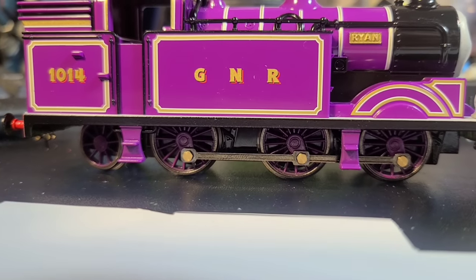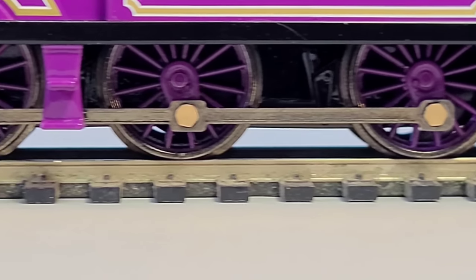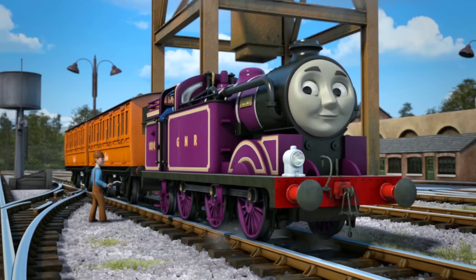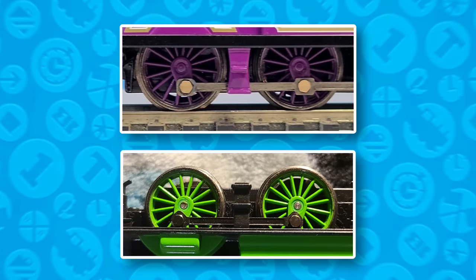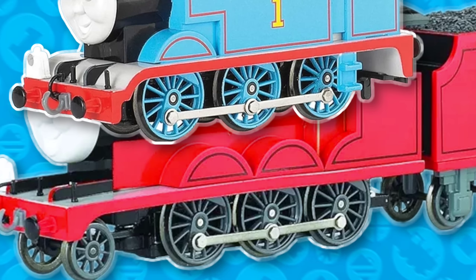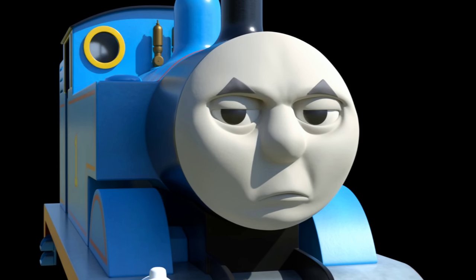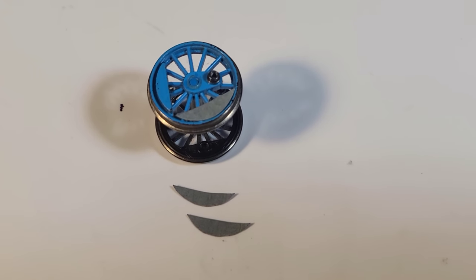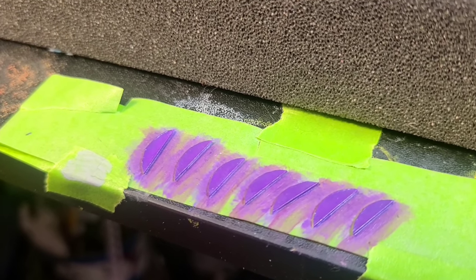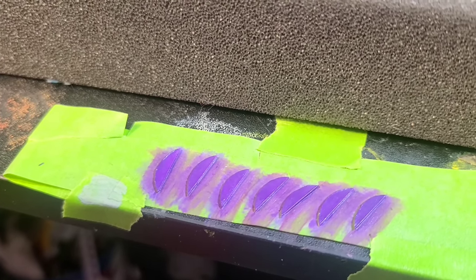Now for the last mod — the wheels. I completely forgot to talk about the wheels earlier. For some ungodly reason Bachmann didn't give Ryan counterweights, like he has them in the show. His wheels are the same ones used for Oliver because his are accurate to the CG model — kind of — which are used for Thomas and James, but those ones have the counterweights. So why not use those ones? Better yet, why not use Edward's wheels? So for the time being, because I'm on a silly budget, I will be making the counterweights from PlastiCard using Thomas's wheels as reference. These are all painted up and ready to go — there's actually seven made rather than six. I made an extra one just in case, because they're all going to come out slightly different.